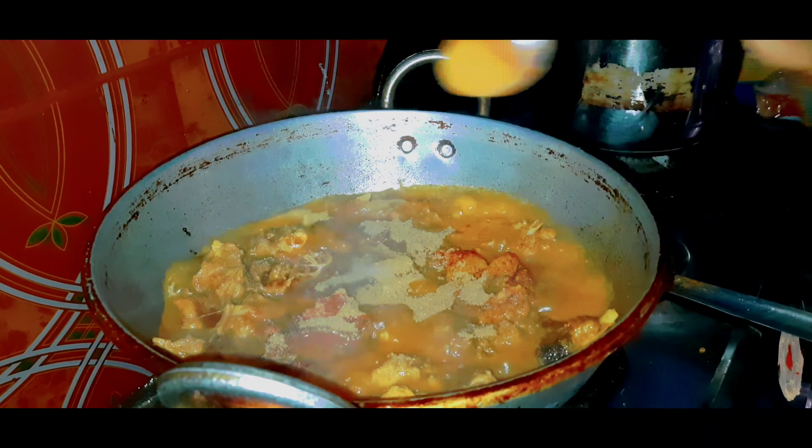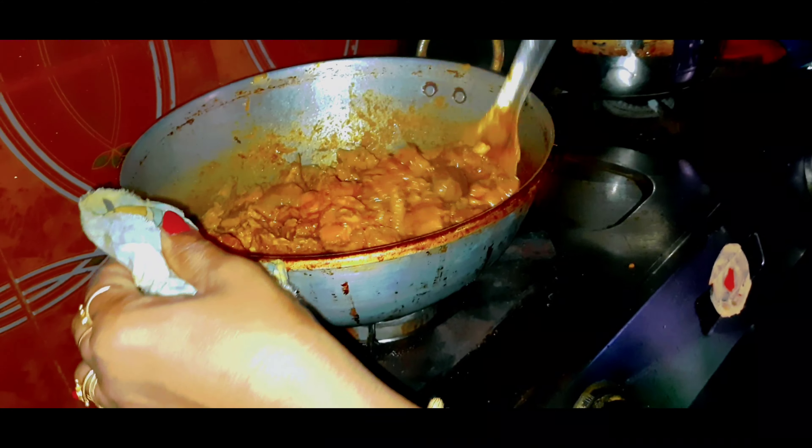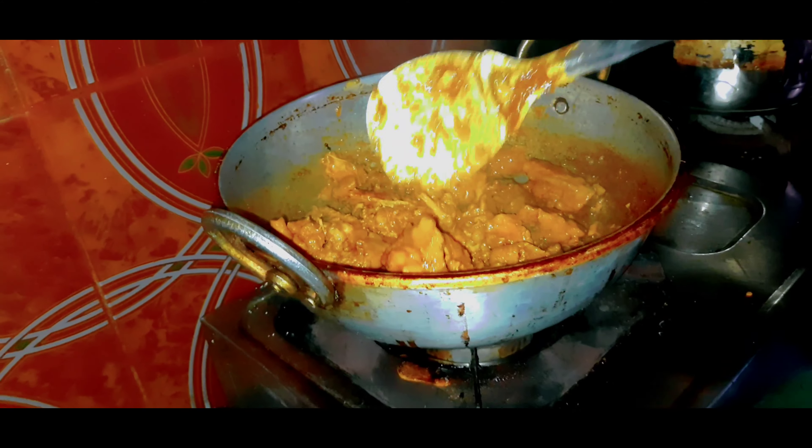Mix after it. Mix with water. Mix the water in a pan.